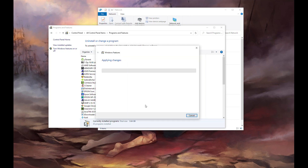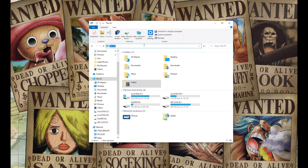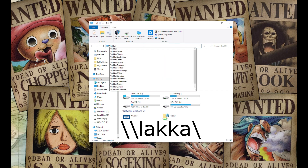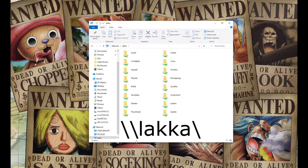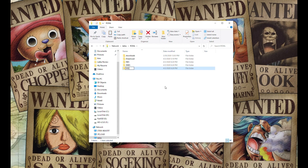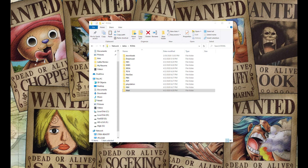After it applies the changes, it'll ask you to restart your computer, so go ahead and do that. Once your computer has rebooted, you are now able to access the Lakka system. Make sure it's turned on and on your network by typing in \\LAKKA\ and that's going to bring you to all your files. There will be a ROMS folder on your Lakka server share, and from here you can start creating folders for all your different systems.